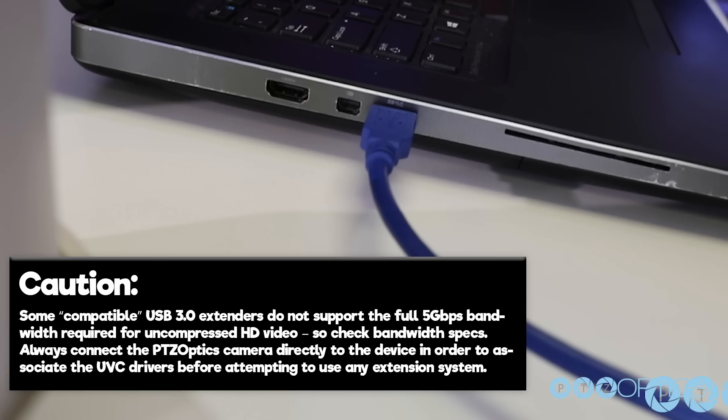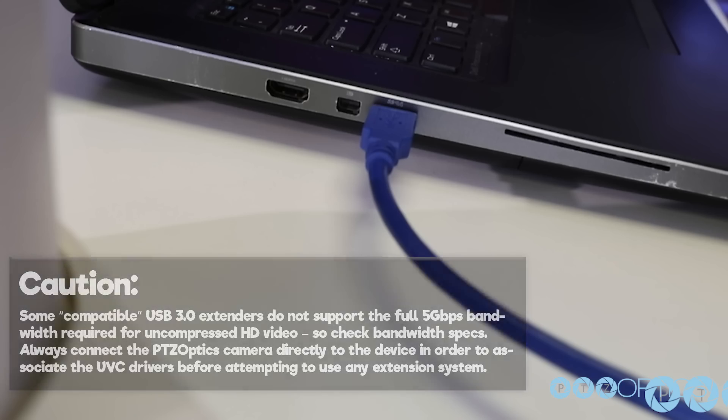Caution: some compatible USB 3.0 extenders do not support the full 5 gigabits bandwidth required for uncompressed HD video, so check bandwidth specs. Always connect the PTZOptics camera directly to the device in order to associate the UVC drivers before attempting to use any extension system.